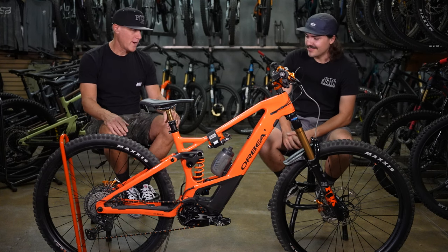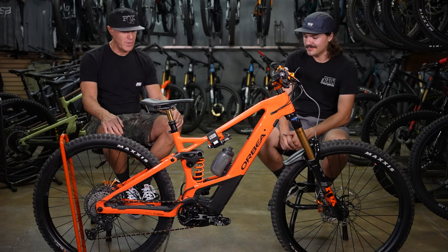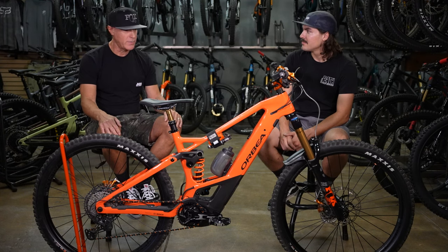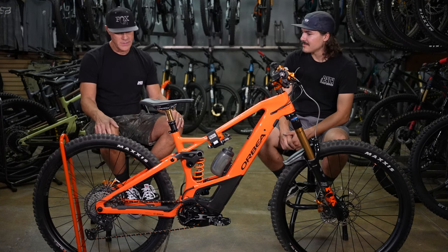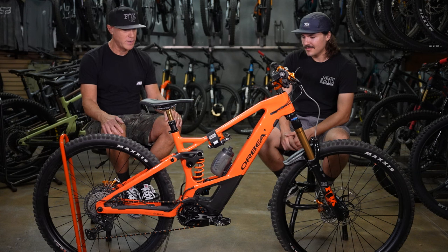We're looking at my Orbea Wild FS. This was the M-Team when I originally bought it. I bought the Team because I didn't want the next bike up — the Limited has XTR and I just didn't see the point of spending the extra money on XTR. So I knew I was going to change some things. That's the build originally, but a lot has changed on it.